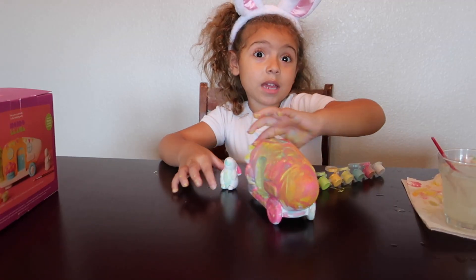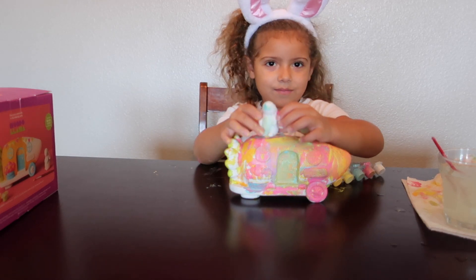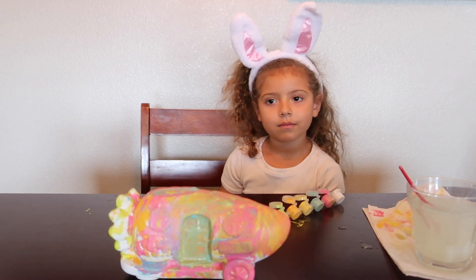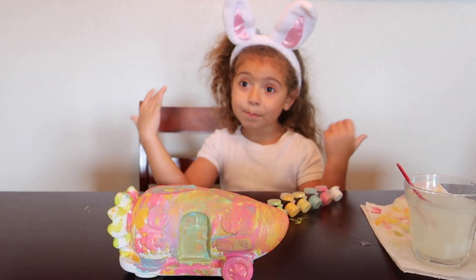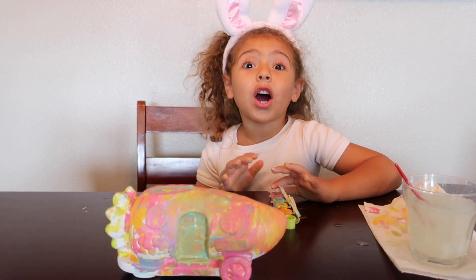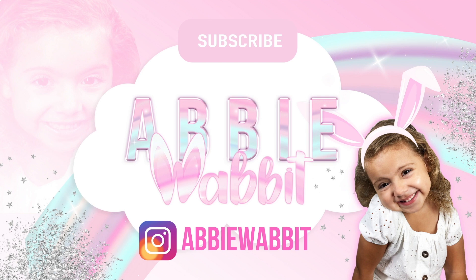Abby is done with her stuff and it's very cute. So now we're going to let it dry and add it to our Easter decorations. Thanks for watching. Bye! Happy Easter and don't forget to have a fun time with your family. Don't forget to subscribe.